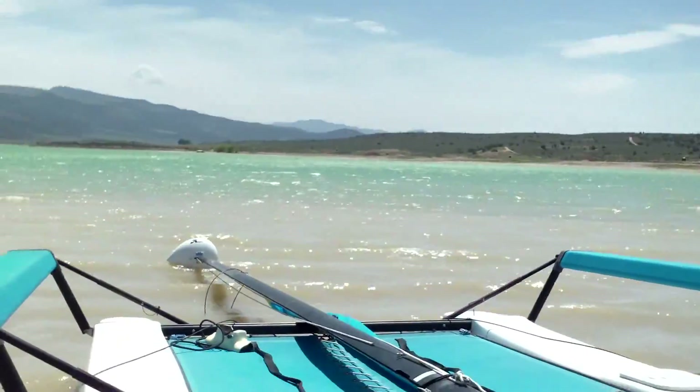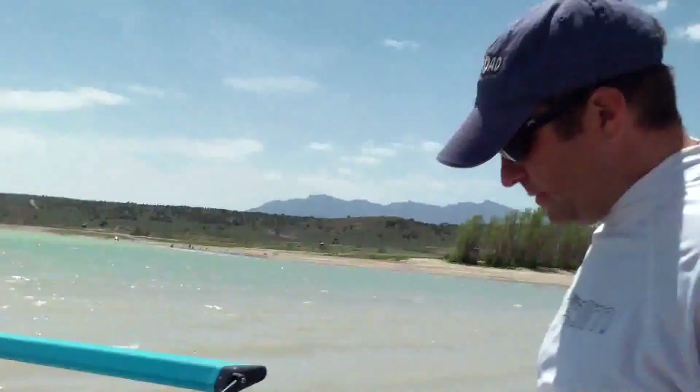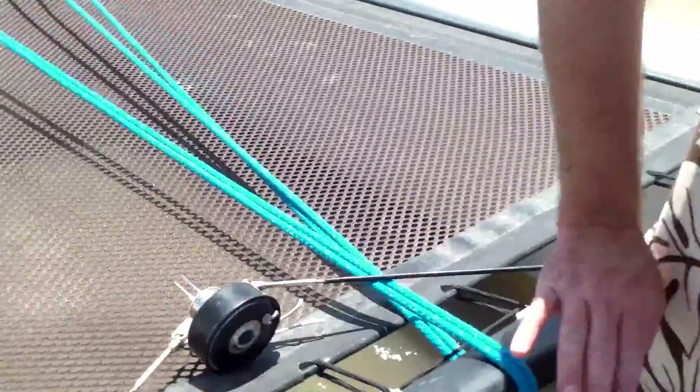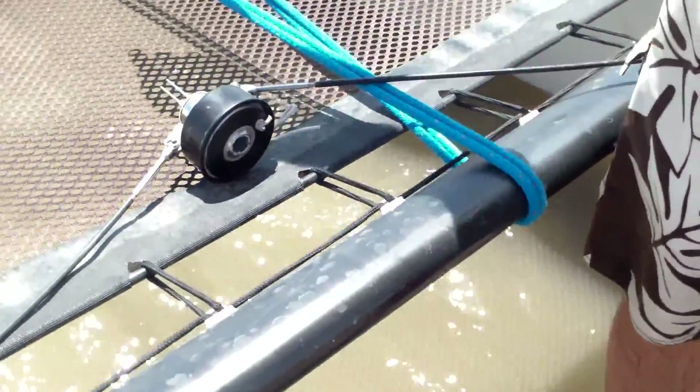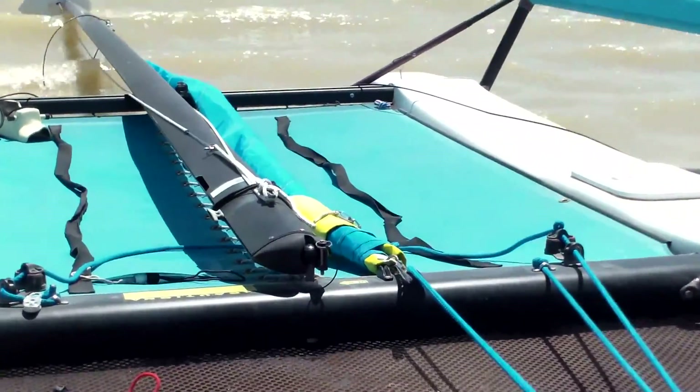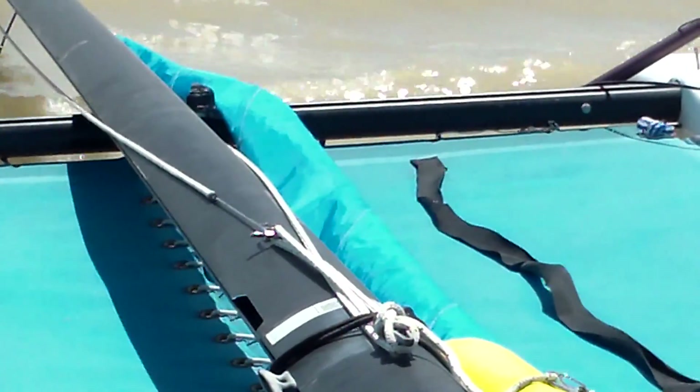I'm going to try to put my mast up by myself. I've got the jib line wrapped around this four bar, and it's hooked up into the clew of the jib. Notice that the furler here is on top of this line.